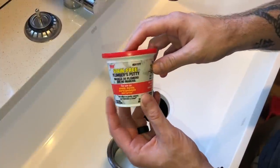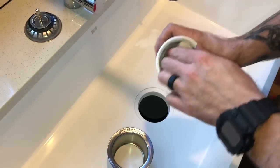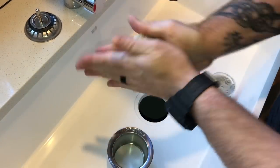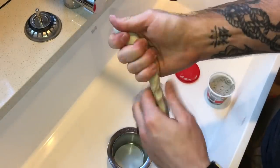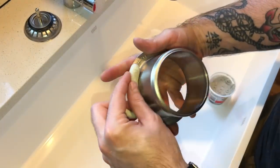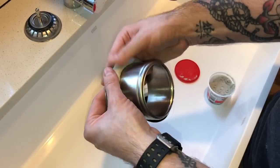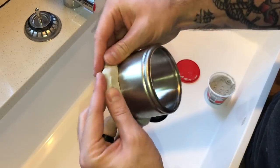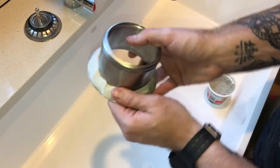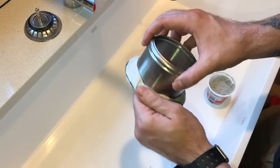Now let's show the plumber's putty. A few bucks at Home Depot or any hardware store. The consistency is very similar to Play-Doh, just a little bit stickier to the touch. What you want to do is roll it out to about a half-inch roll and apply that around the underside of the flange. You just start working it around - it's quite sticky. I'm not going to measure exactly half an inch; I'm just going to look to make sure I've got an even distribution and a consistent seal.